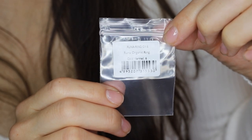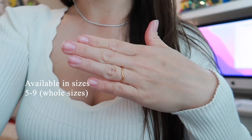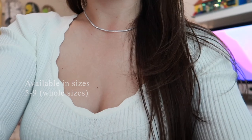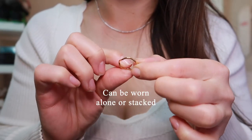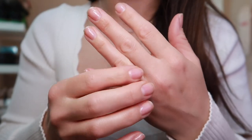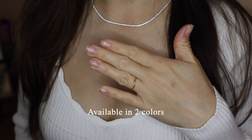This is the Runa organic ring. I got it in a size 6. These are available in whole sizes ranging from size 5 to size 9. It can be worn on its own or stacked for a different look. This ring is available in two colors — I have it in gold.